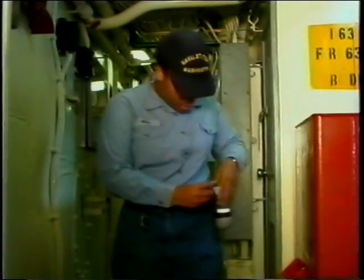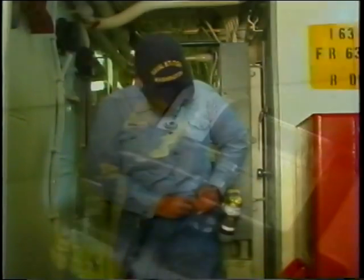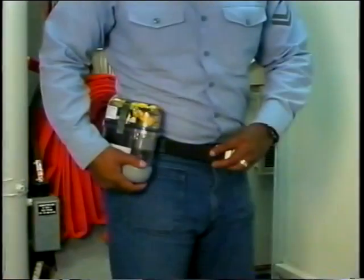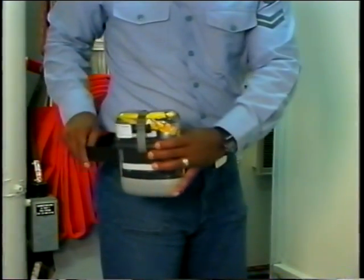To ensure your Osinko EEBD remains in top condition, always treat it with the best possible care. If the Osinko EEBD is accidentally opened, do not close it — remove it from service. Dropping the Osinko EEBD could damage it; be extra careful when removing the belt-worn Osinko EEBD.